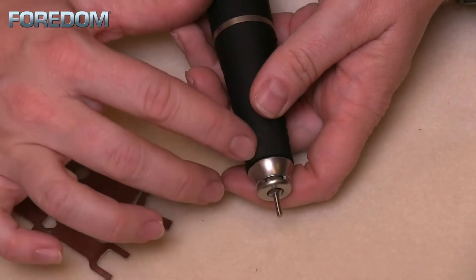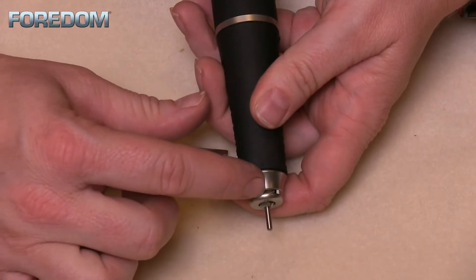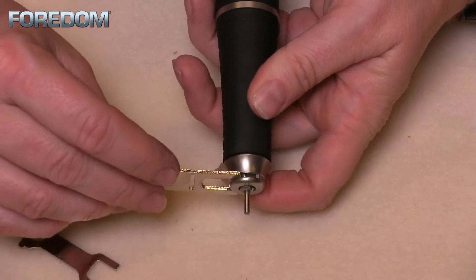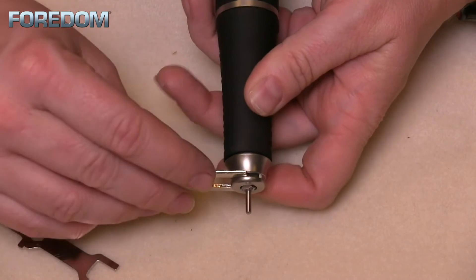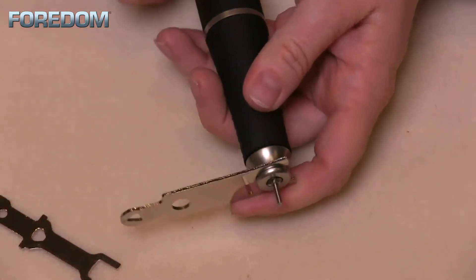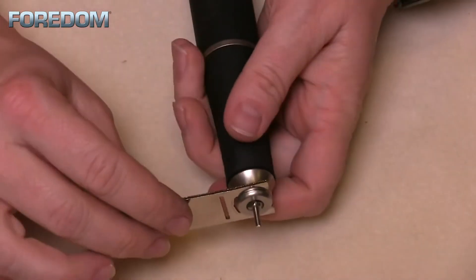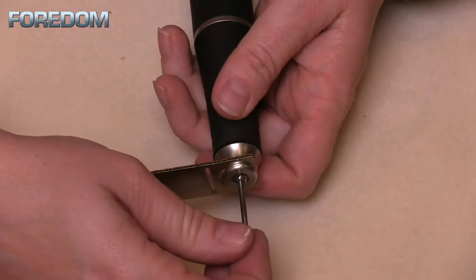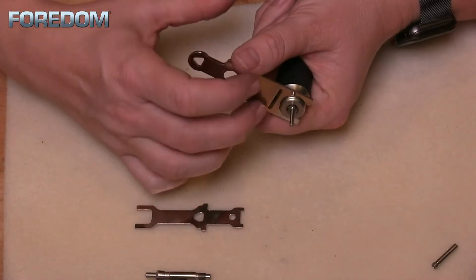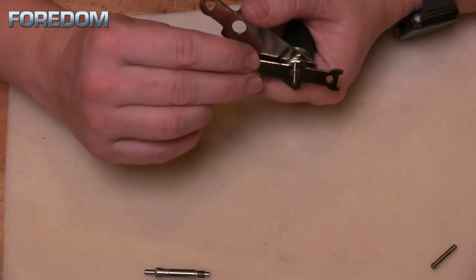I'm going to start with the handpiece in the locked position. Inside our spindle, we can see that there are a couple of flat spots. That is going to allow me to insert this wrench onto it — you might have to manipulate it so that it slides into place. Once that is in place, I'm going to switch my handpiece to the unlocked position. This is going to allow me to freely remove this spindle. With our wrench holding the spindle into place, I'm going to take the smaller wrench, which has a triangular insert.